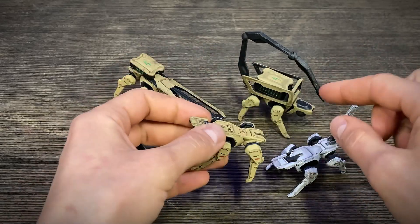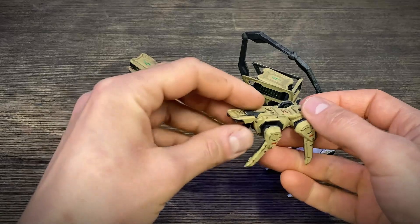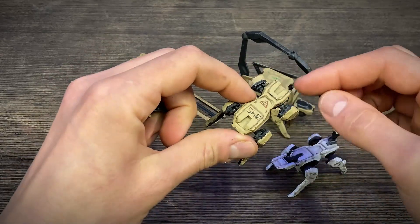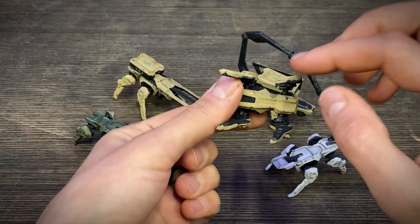They are modular — you can make your own configuration. On the part there are 3 main attach points: 1, 2, and 3.